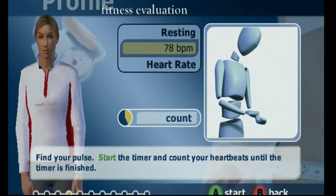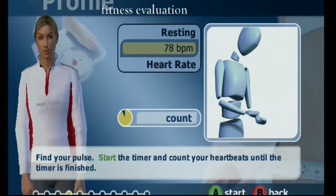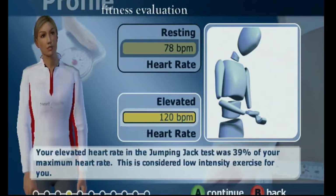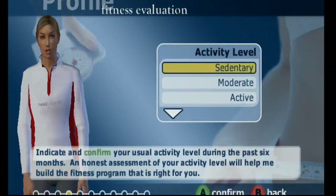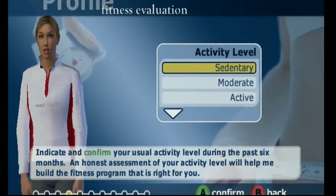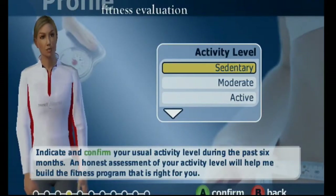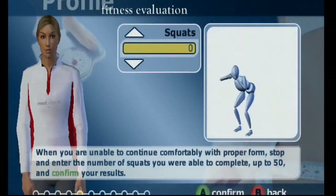I'm not going to check my pulse because I wasn't actually doing anything, so it wouldn't help me. Fitness evaluation results. Fitness goals.